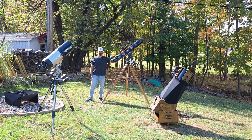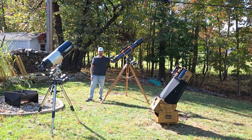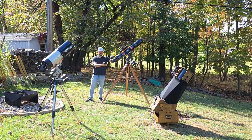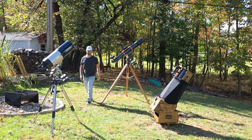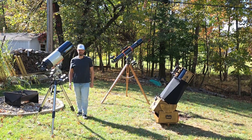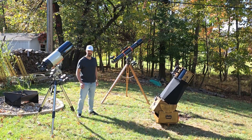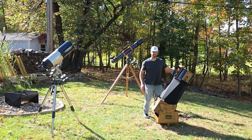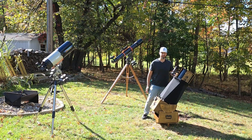Hi there! I'm Trevor from Night Sky Voyager, and I'm here with three telescopes of each of the major designs that you'll find on the market today: a refractor, a Schmidt-Cassegrain, and a Newtonian reflector. Each of these telescope designs is inherently different, which means that when it comes to controlling dew you need different options as well. Today we're going to go over how you can mitigate dew on all three major telescope designs as well as some of the accessories that you may need to keep you observing throughout the night.